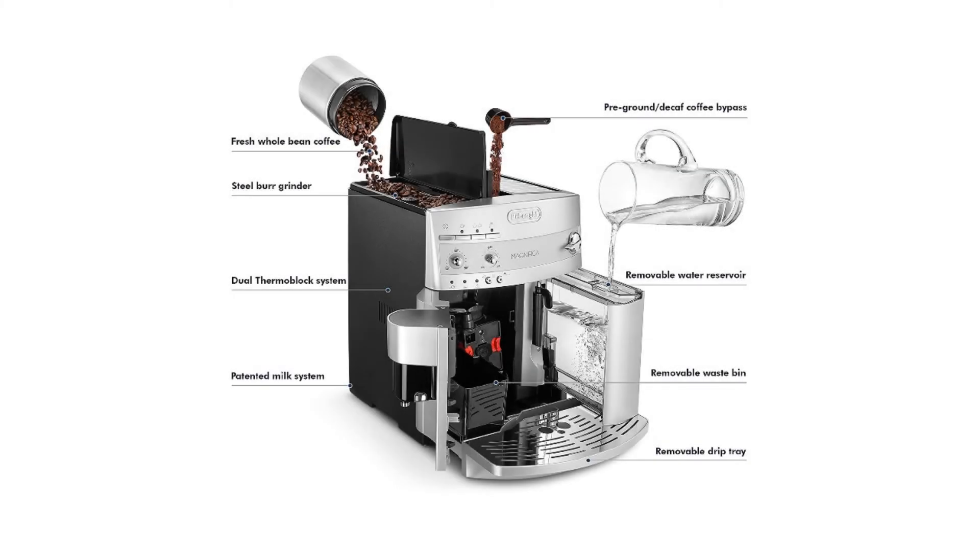Its effectiveness is ensured by a built-in burr grinder with customizable grinding level, a compact patented boiler able to distribute heat evenly, and a patented system for cappuccino that rotates at 180 degrees to accommodate the milk container.